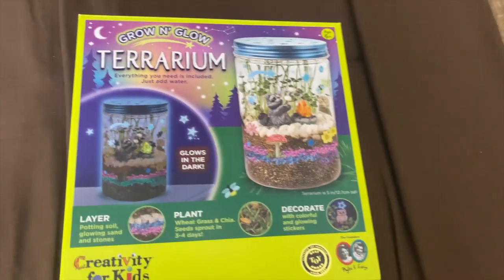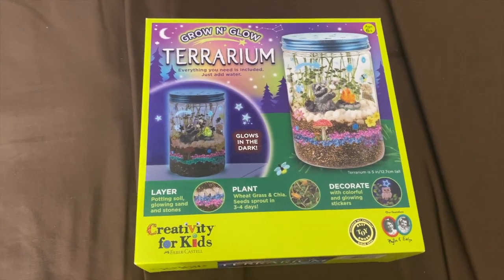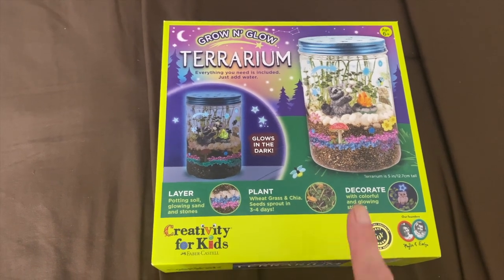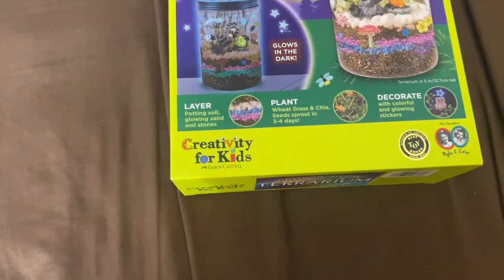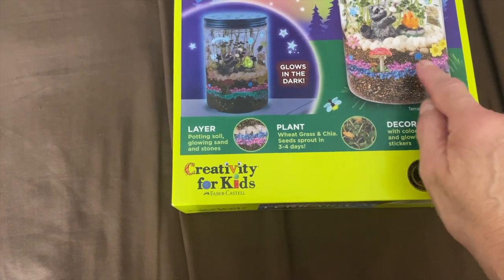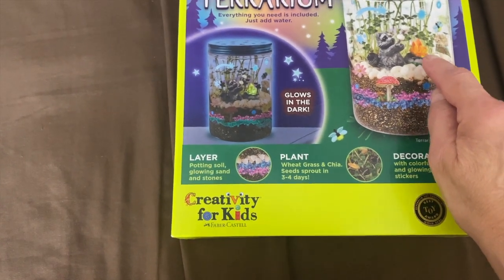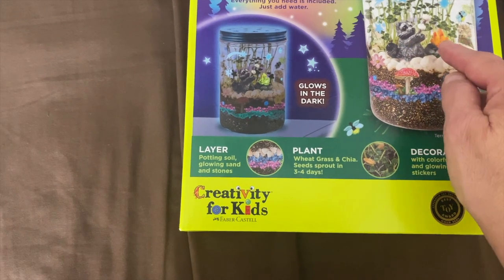Mia got it for her birthday. I tried to videotape it with both of us doing it, but it was kind of tough because I really had to show her how to do it. This terrarium glows in the dark and what we had to do is you had to put down the dirt, then the colored rocks, more dirt again, then these little white rocks and she put the decorations in, which is like a little raccoon in a fire.